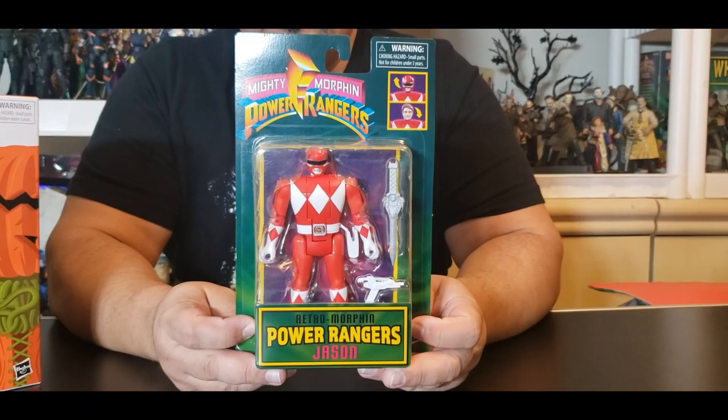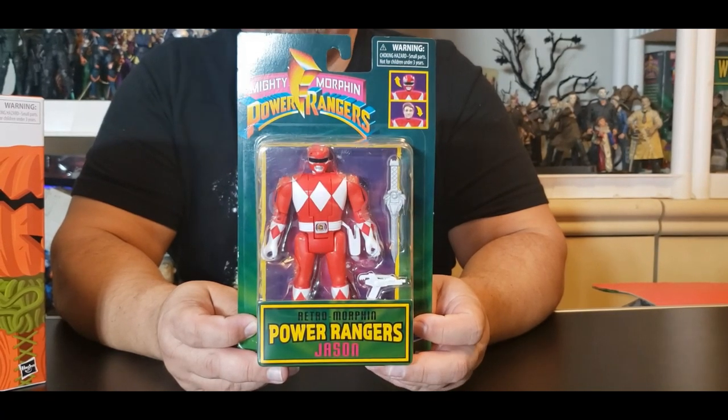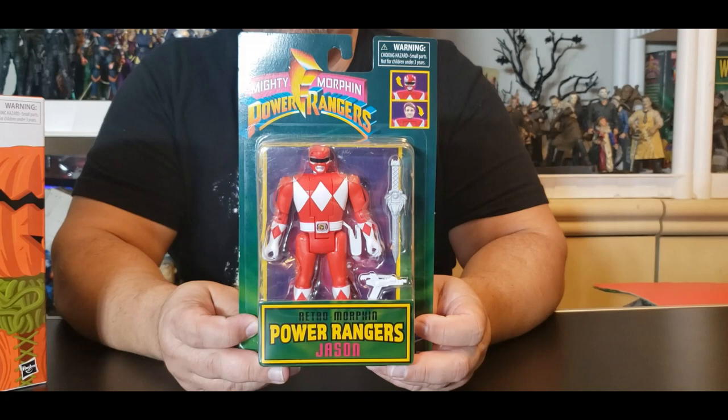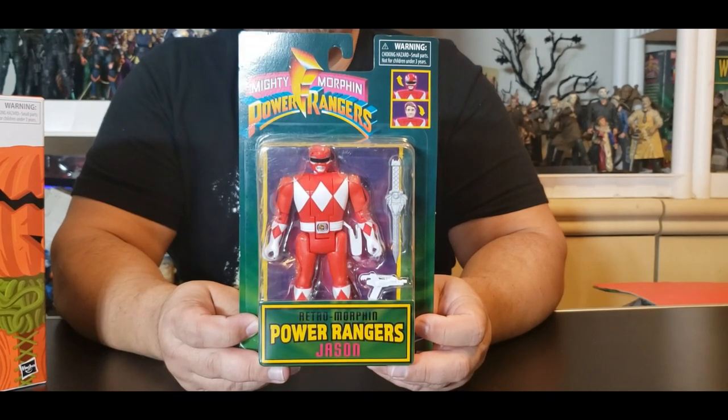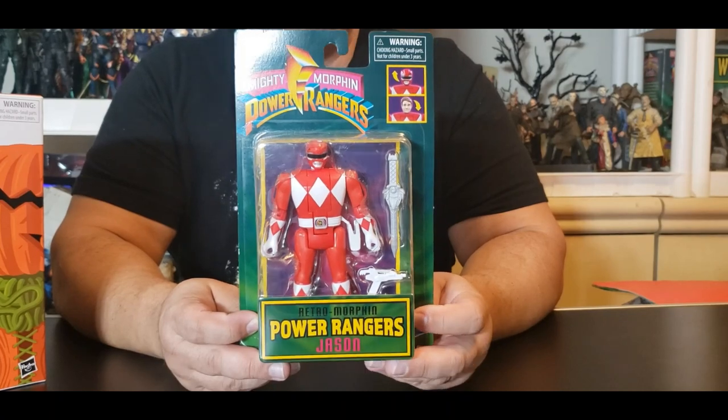Hey everyone, welcome to another edition of Mo's Toy Room, coming from my room to yours. Today we are going to unbox and review the very brand new Walmart exclusive retro morphing Power Rangers — the Mighty Morphin Power Rangers retro style as they are bringing it back.